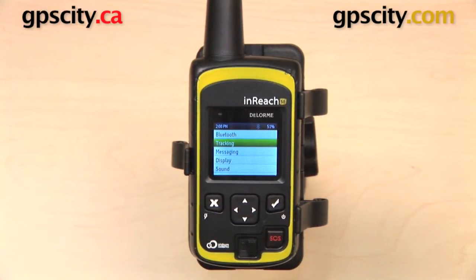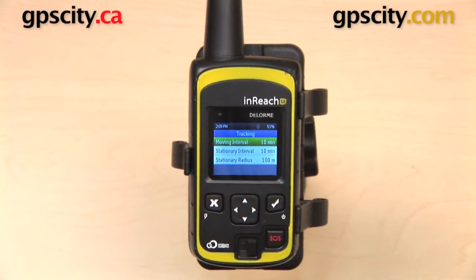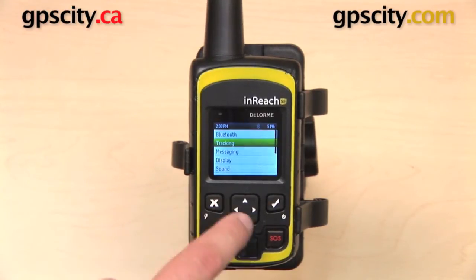The second one down is Tracking. The InReach SE can track your progress along your journey. You can use it to send that information out to others, so the tracking settings are going to adjust at what frequency that information is recorded.